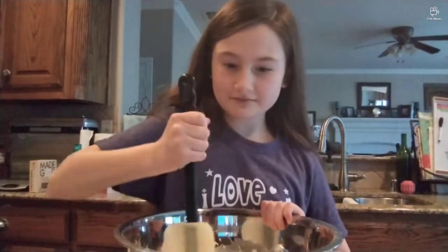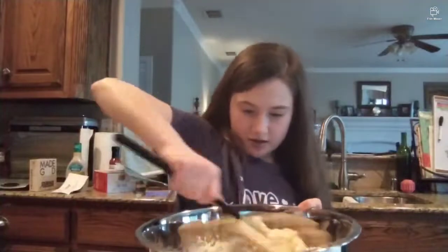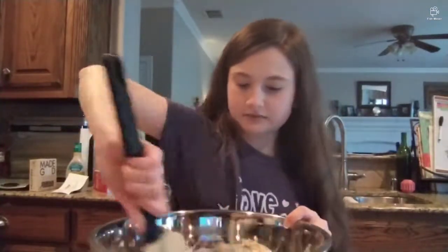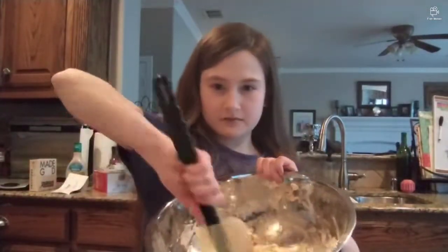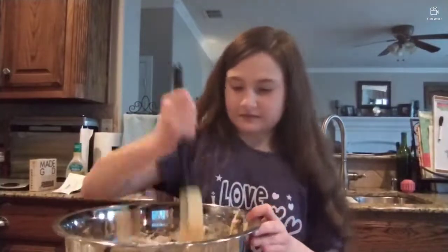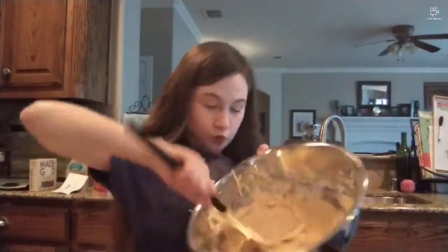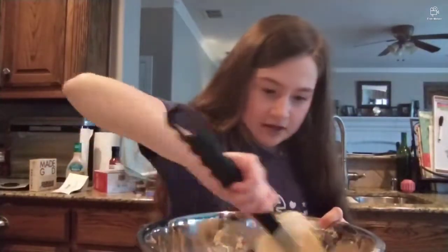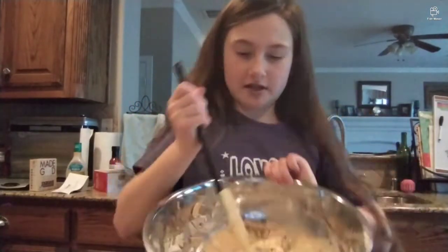And now, the mix. I think I got it to kind of like a really good pizza dough consistency where it looks like everything is mixed in.